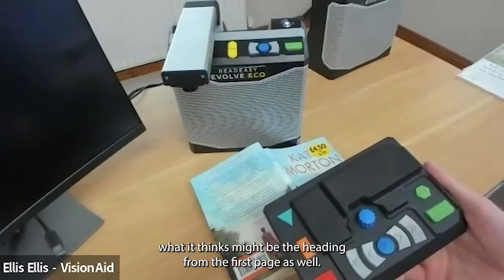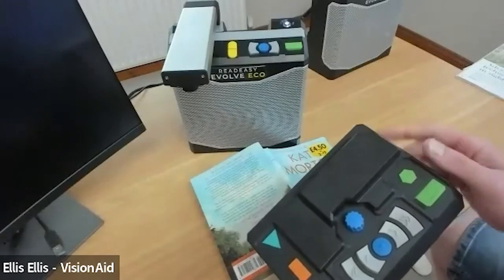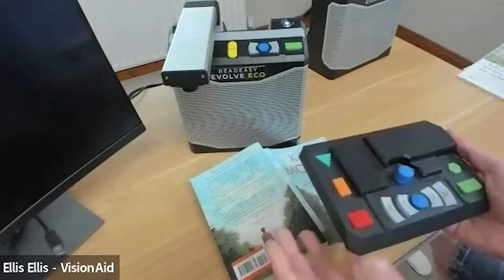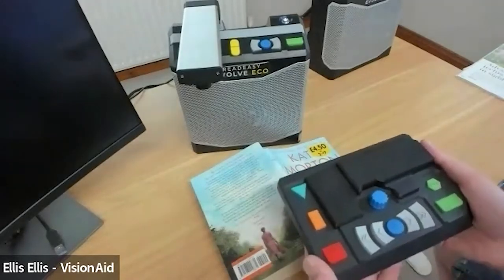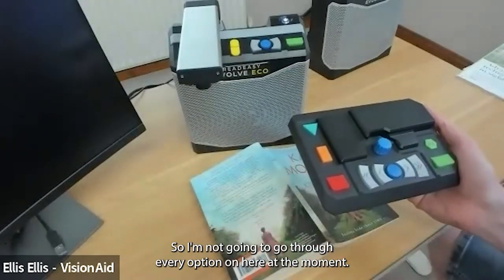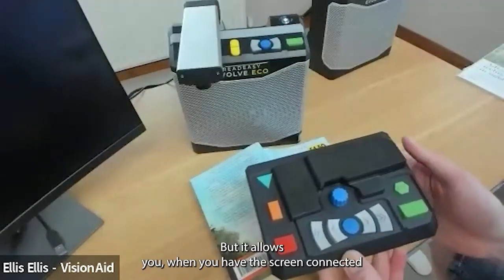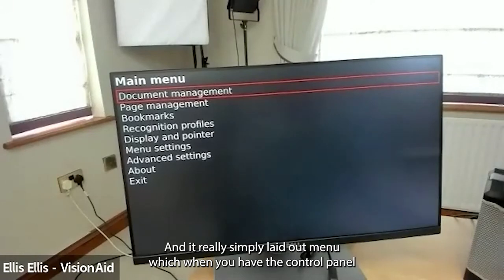The orange rectangular menu button with three tactile lines gives access to document management. Quick-pressing it enters document management where you can store documents with voice tags in the machine's memory. It will automatically name the document based on what it thinks the heading is from the first page. You can save, load, and import/export documents in various formats via a USB memory stick — the Evolve Max supports slightly more formats. Now I'll connect the Evolve Eco to a screen to show the more advanced features.